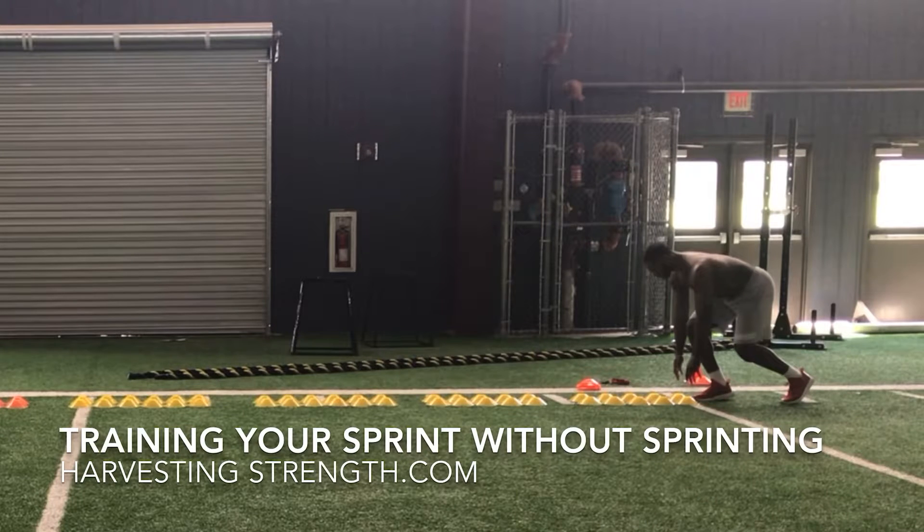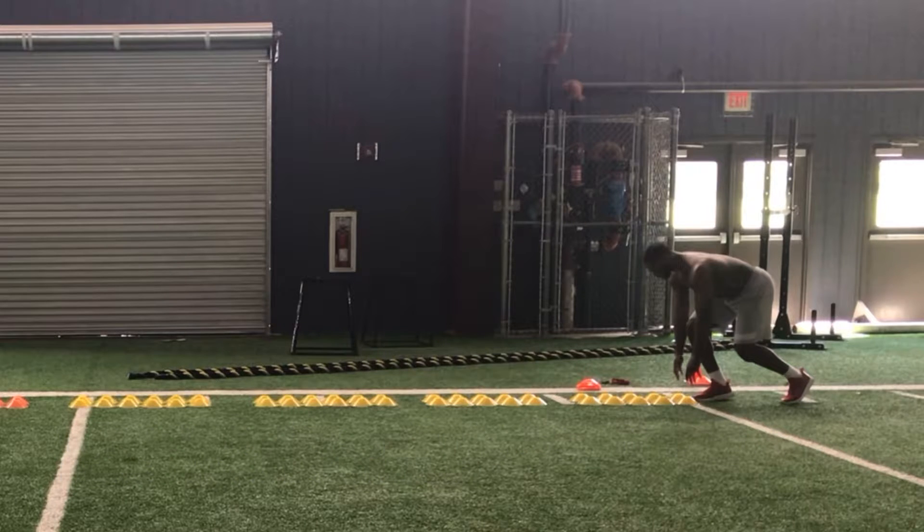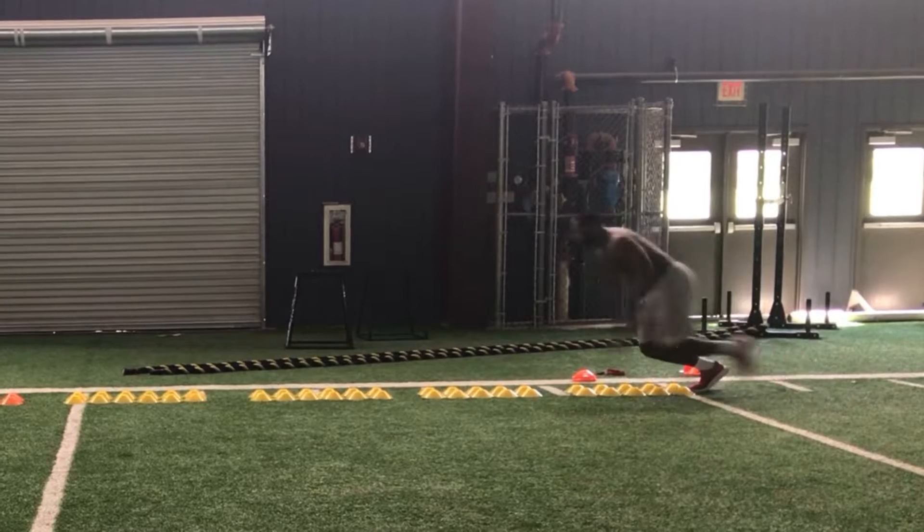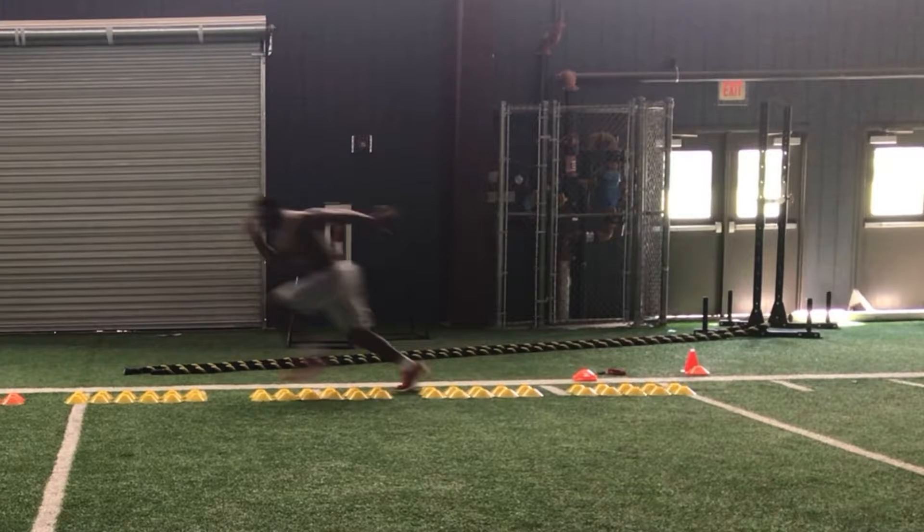When trying to showcase tremendous speed, a lot of it has to do with breaking down the sprint — breaking down the sprint in regards to hip flexion, hip extension, single leg strength. All these things can really make an athlete become explosive and powerful with every step they take. We're going to talk about how to train your sprint without sprinting.